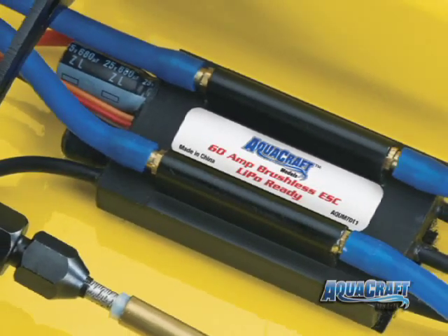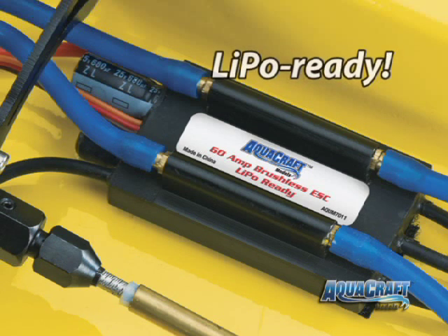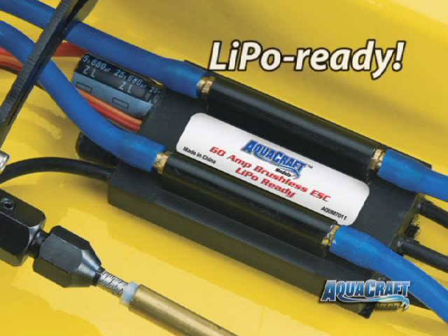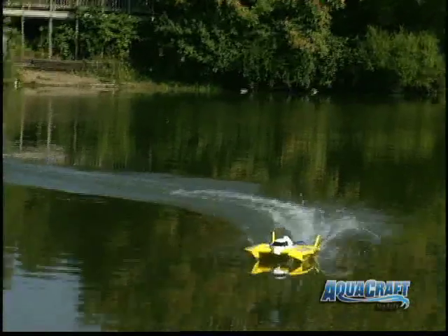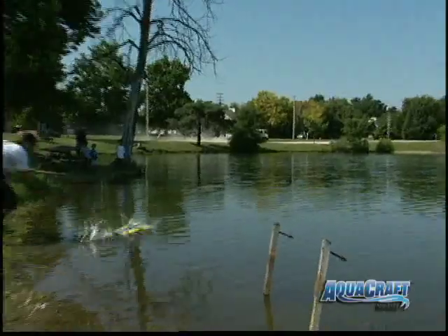The 60 amp ESC can handle powerful motors and it's lipo ready. It also has a built-in aluminum water jacket, along with a stutter bump warning system that lets you know when the battery voltage is low.